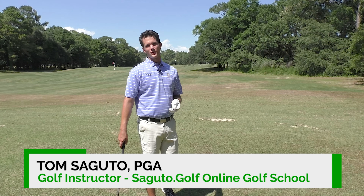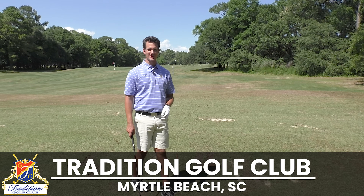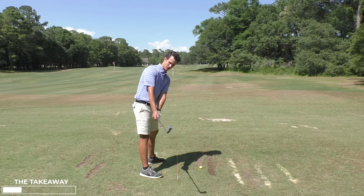Hey there Segudo Golfers, Tom Segudo here, and today we're looking at something that's costing you big time — costing you shots on the golf course and ruining your golf swing happiness. It's all about the takeaway, where the club is parallel with the ground.